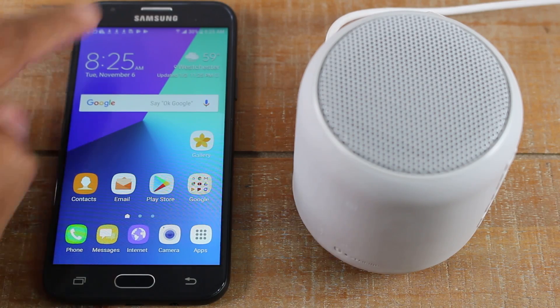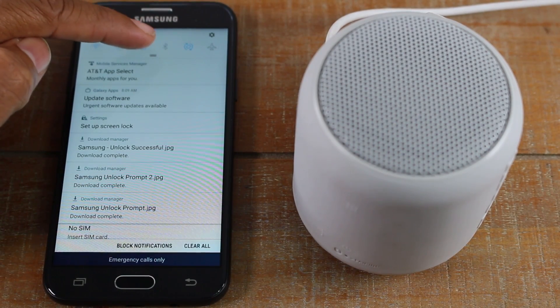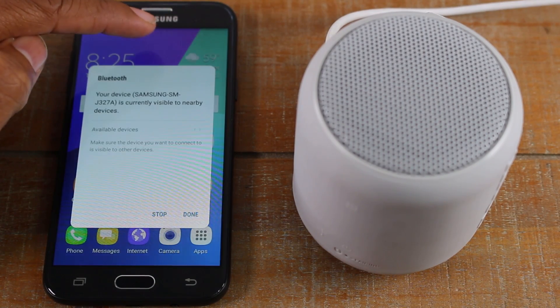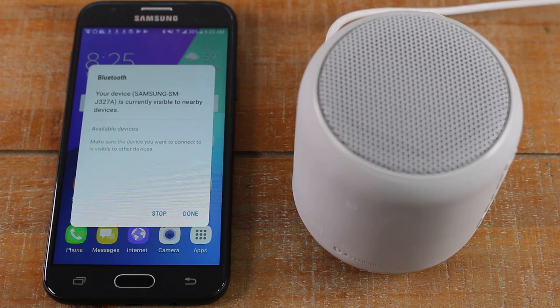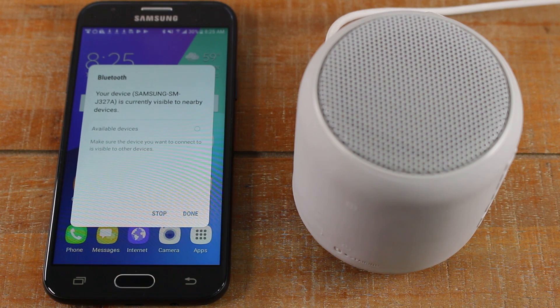The first thing you want to do is swipe down from the top of the screen and look for this little icon. This is the Bluetooth icon. We're going to tap on that. Once you turn it on, it will take you to this Bluetooth menu where it will begin to search for Bluetooth devices.